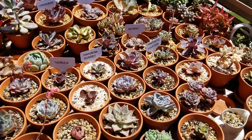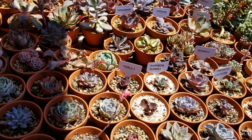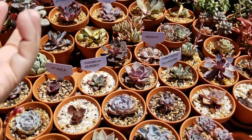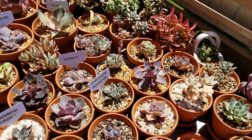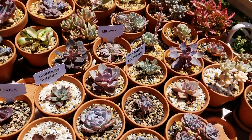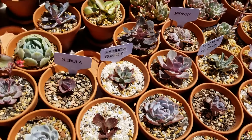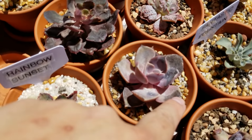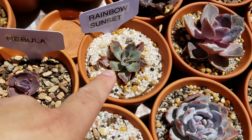When you put succulents out in the sun, because it's very powerful, you're going to get sunburns. A lot of succulents are not capable of withstanding the full might of the sun, especially during noontime — around 12 to 3 o'clock — that's when it's the strongest, most piercing sunlight. Some succulents just cannot handle it, like this rainbow sunset right here.